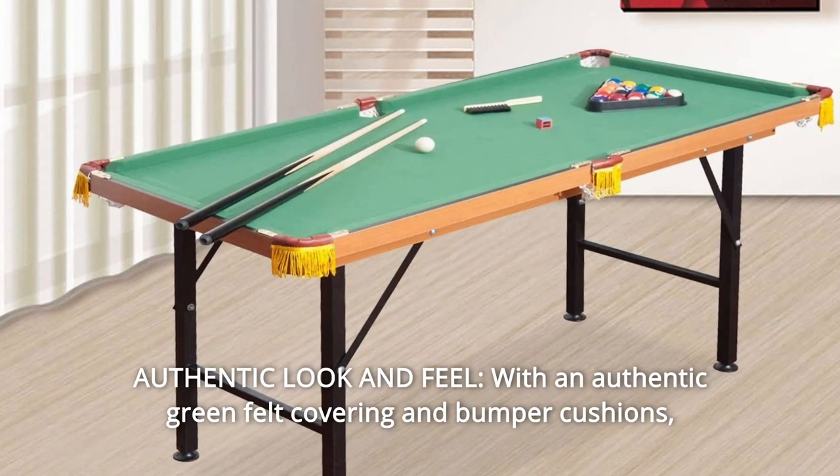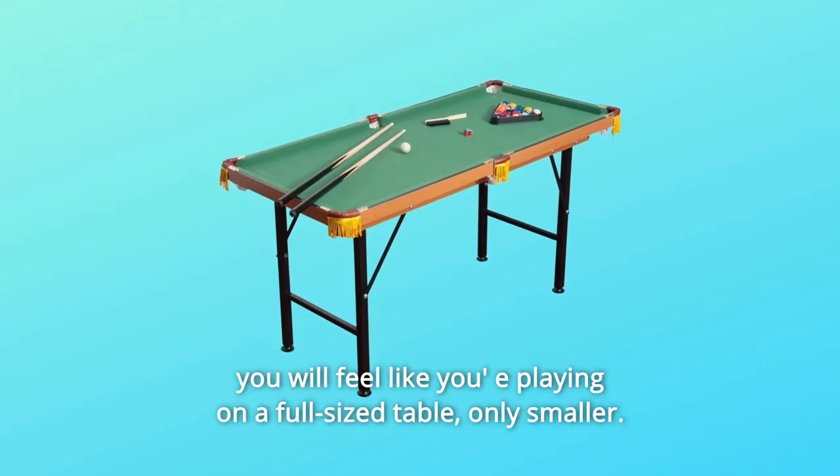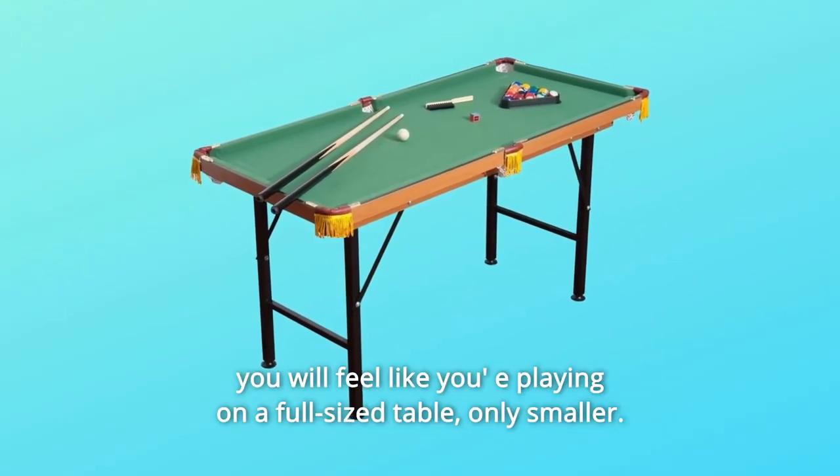Number 2: Authentic Look and Feel. With an authentic green felt covering and bumper cushions, you will feel like you're playing on a full-size table, only smaller.